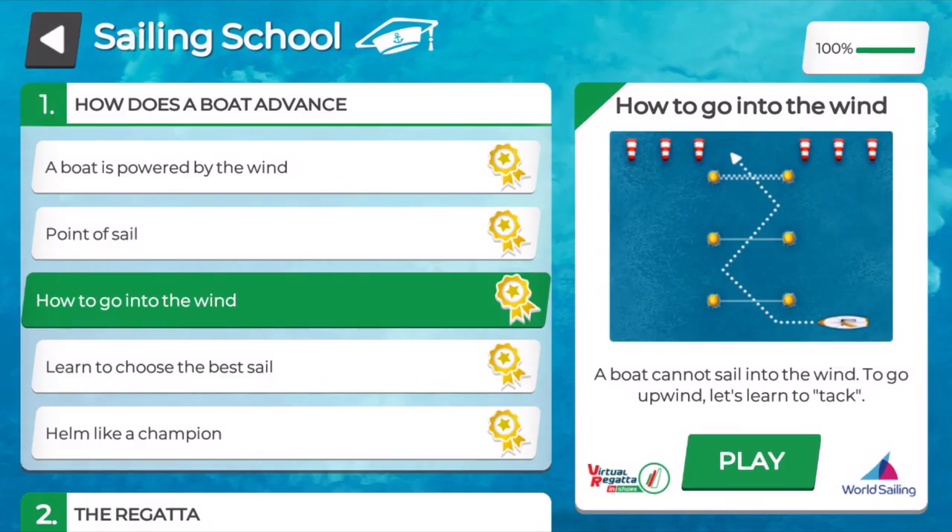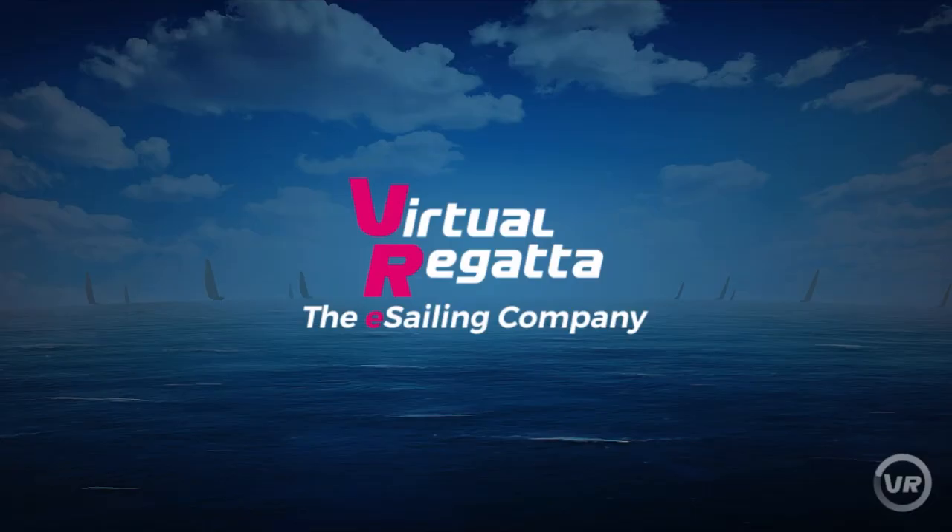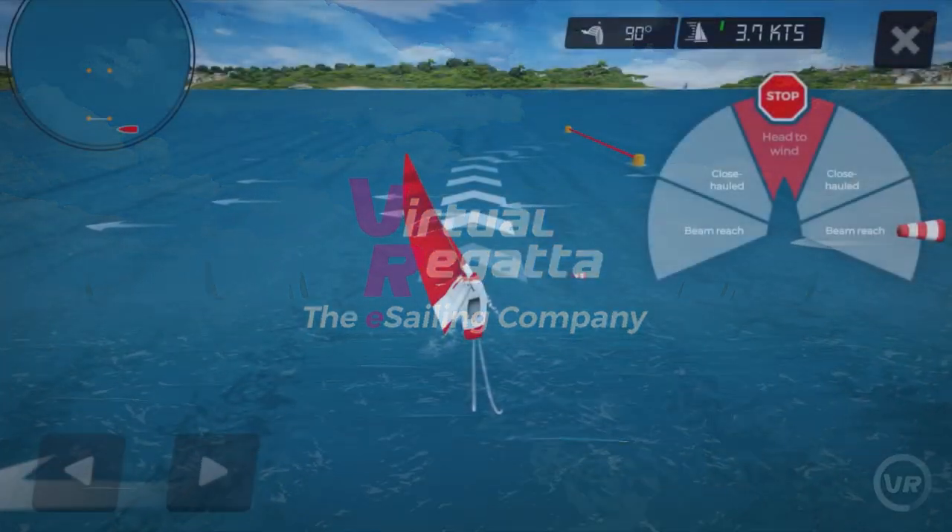Let's now look at how to sail upwind — spoiler alert, this is where you've got to zigzag. Let's click on how to go into the wind. You can already see on the right hand side it tells us that our boat cannot sail into the wind. This is what I call the pizza slice of doom. Let's press play and explore this further. On the right hand side again we have a few of our points of sailing, and there is my pizza slice of doom — the red slice at the top.